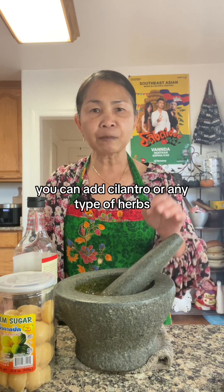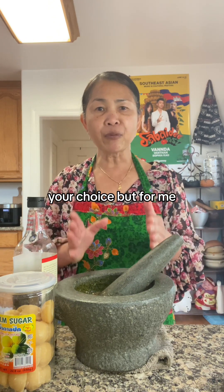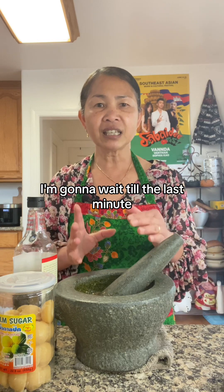So this sauce, you can add cilantro or any type of herbs — your choice. But for me, I'm going to wait till the last minute.